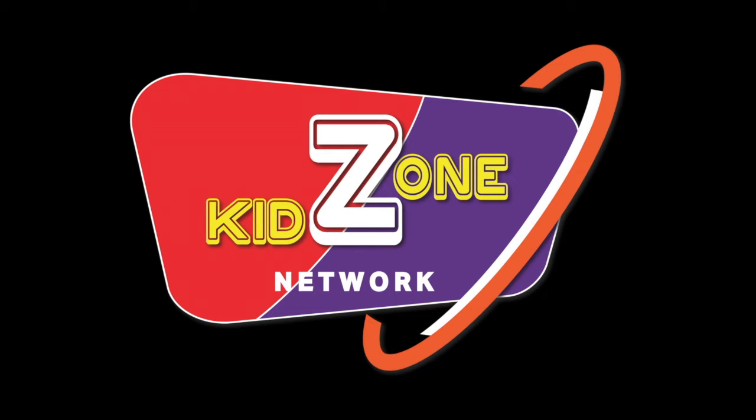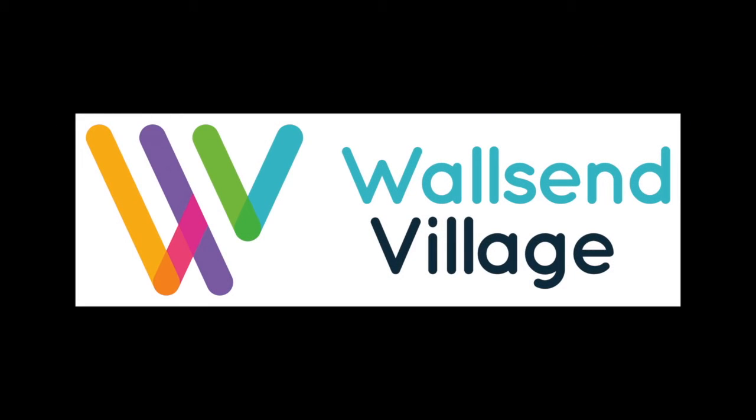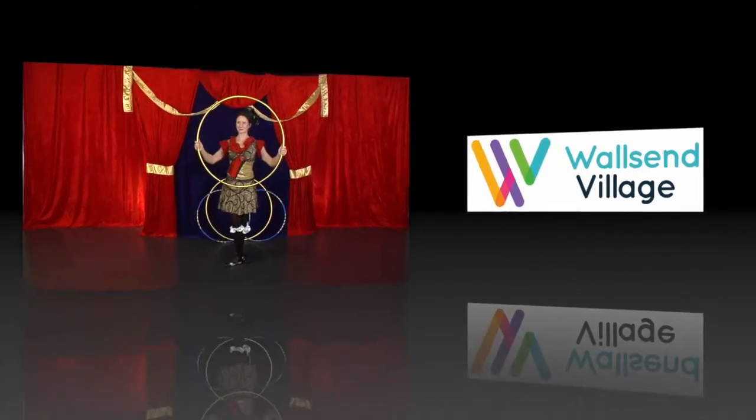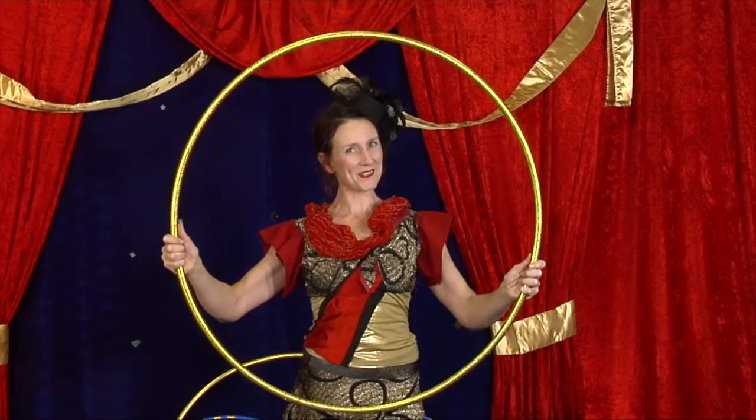Hi everyone, and welcome to KidZone Network, brought to you by Walls End Village. Hi everyone, today we're going to learn some fun hula hoop tricks.